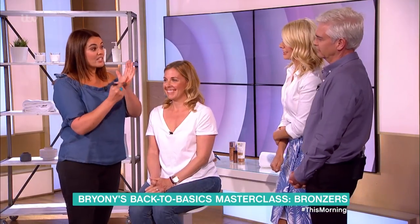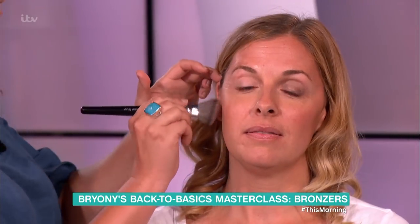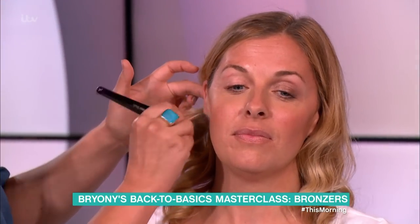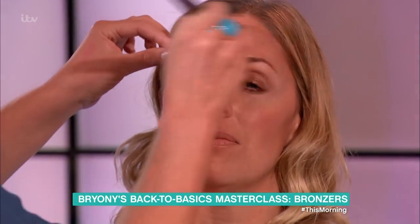You do have to work quite quickly because it stains, so it's really good for this time of year because it doesn't come off with water or sweat, so it's perfect. It slightly stains your cheeks. Now again, I'm using a synthetic brush — like a contour-y kind of brush that I'd use for foundation — and I'm just very simply going where the sun would naturally hit you.